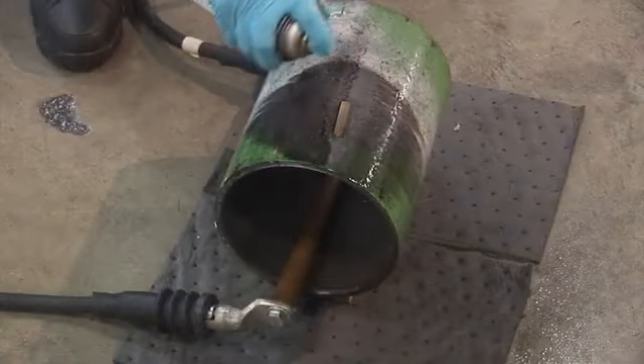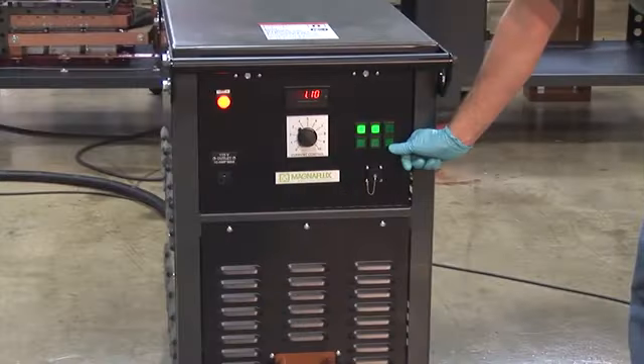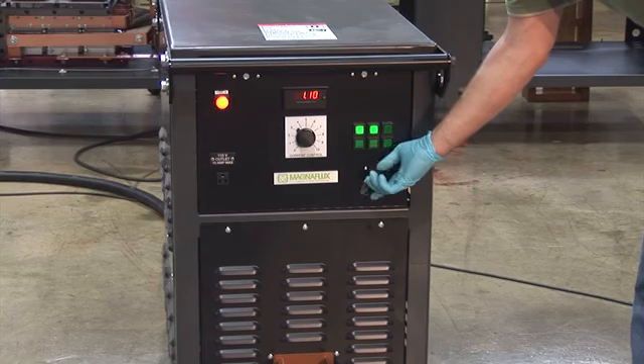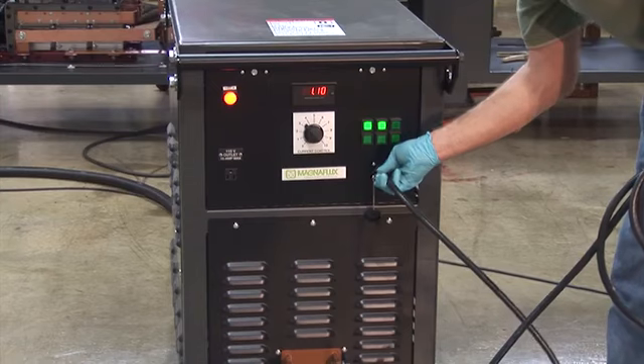A view of the central conductor setup is shown from another angle to better illustrate its position. The current flow from the power pack can be triggered by pushing the Mag button on the front panel, or more practically, by connecting the remote pendant to the unit by plugging it into the controls receptacle.